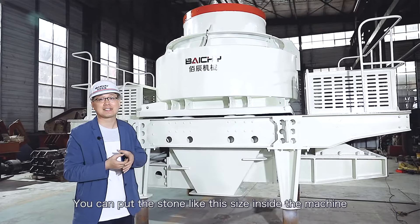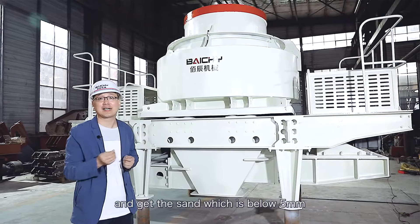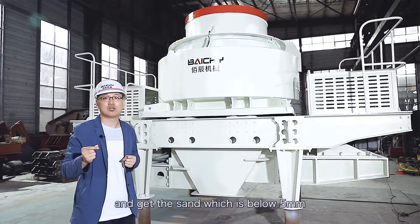You can put stones of this size inside the machine and you can get sand which is below 5mm.